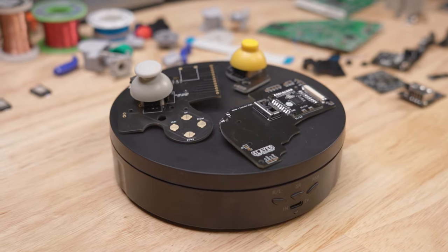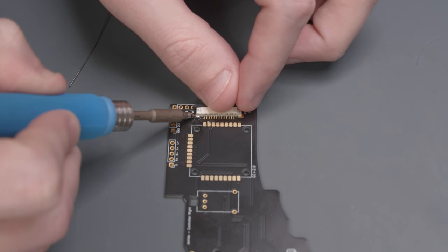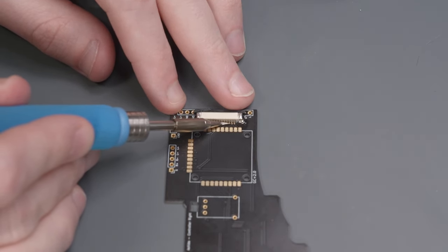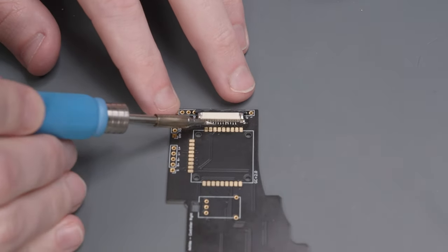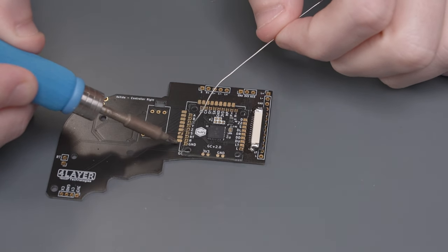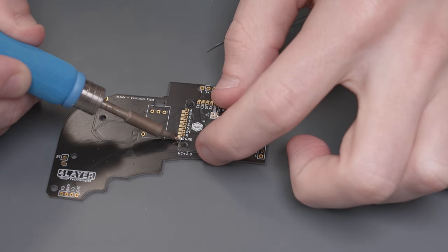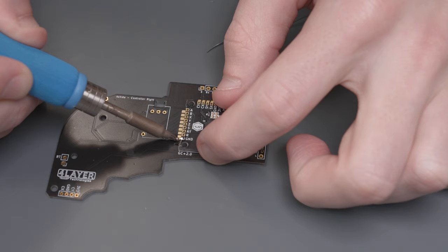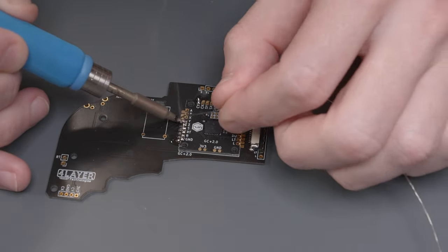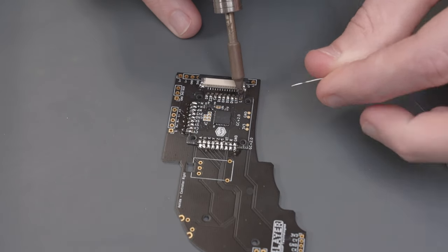Let's start by populating the controller PCBs with all their components. First, take the flex cable connector and solder it to the right controller PCB. I like to solder one of the ground pads first to secure the whole connector, then solder the other side. Then I add some liquid flux and using a J-tip on my soldering iron, I slowly drag solder across the pins in the middle. Next, solder the GC Plus to the right controller PCB. The GC Plus has castellated edges, which makes it easy to solder on top of the controller PCB. Start by soldering one matching pad, heat the solder and slowly line up the GC Plus so all pads align, then solder all remaining pads.